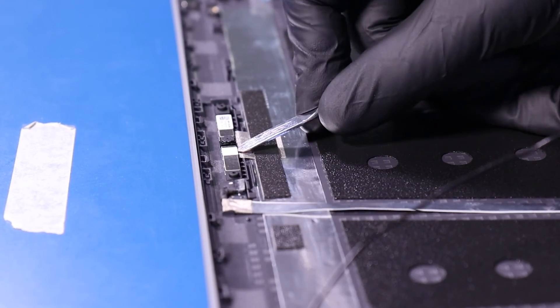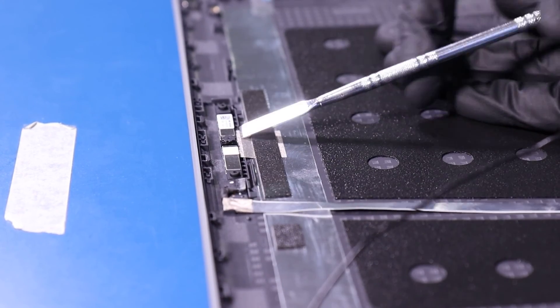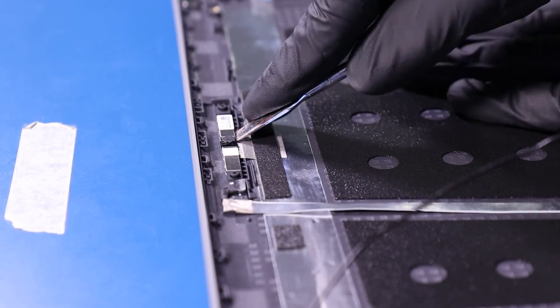Gently insert the spudger and pry the camera free from the adhesive. Take care not to use too much force as the camera can easily bend or snap.